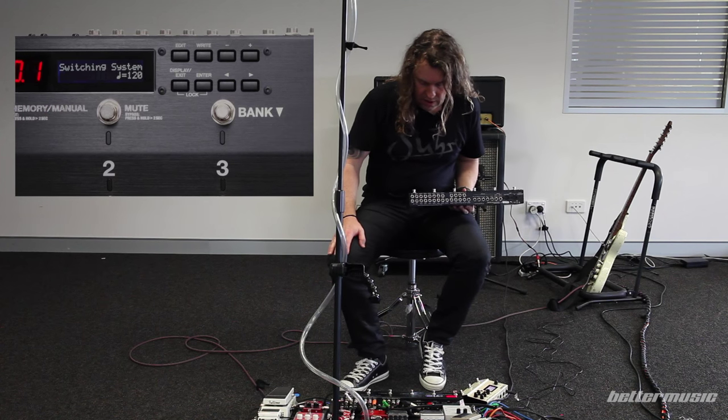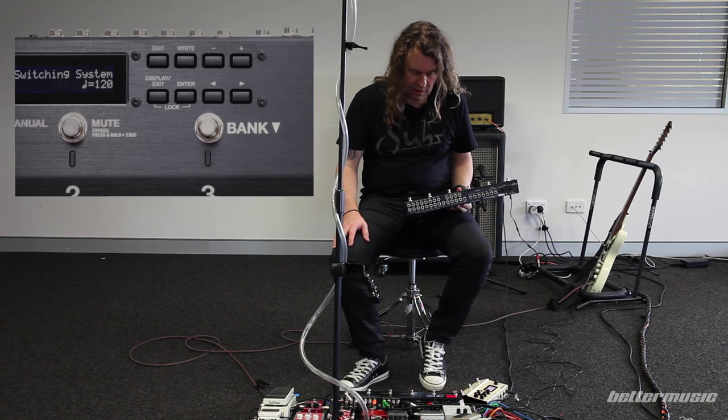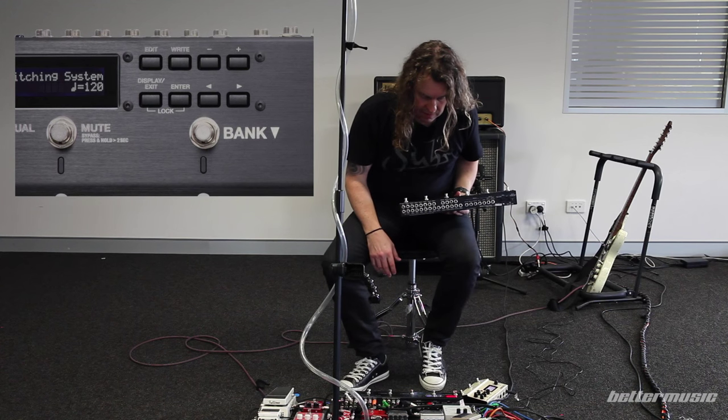It will also do MIDI program change information and things like that, but I don't have that set up at the moment.